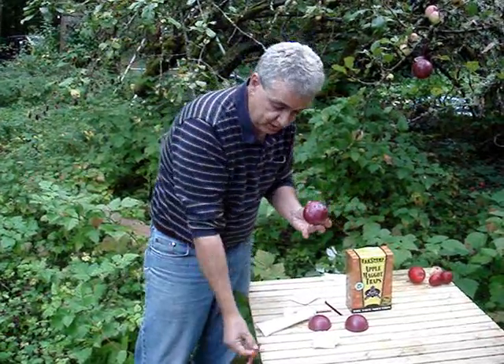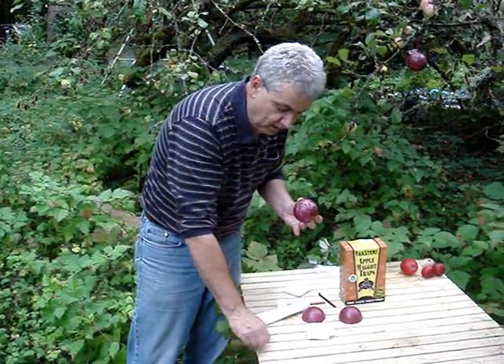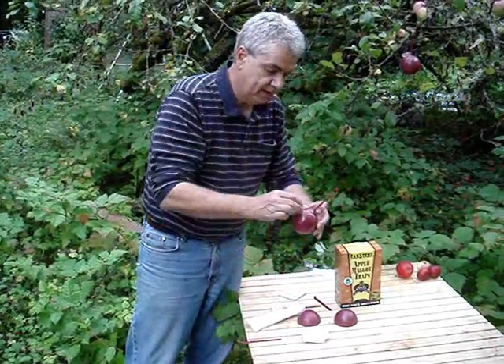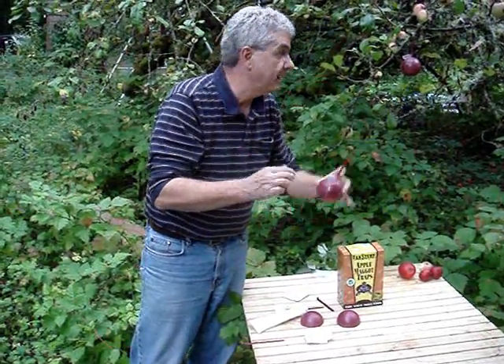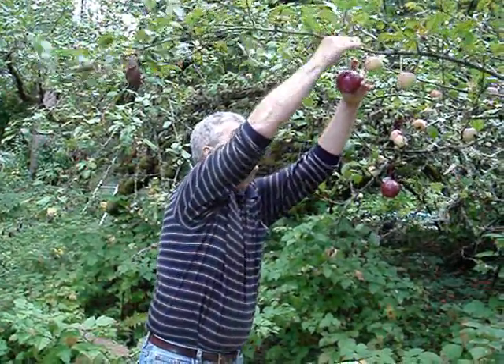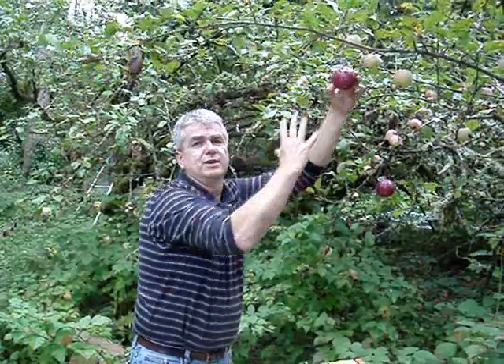If you get the sticky on you or anything, it comes off with a little bit of cooking oil or a silicone-based spray like WD-40. Put the lure on it, and then when you hang it in the tree, get it near other apples because the apple maggot are going to go from apple to apple to trap, and then they're going to get trapped there. And that's all it's going to take.